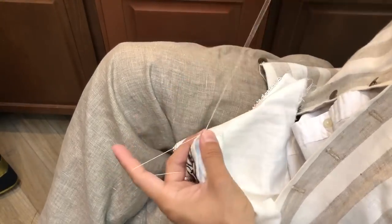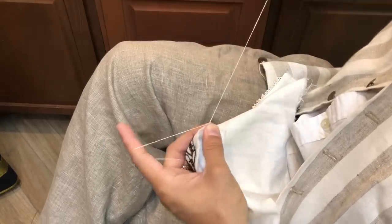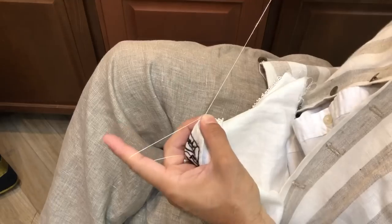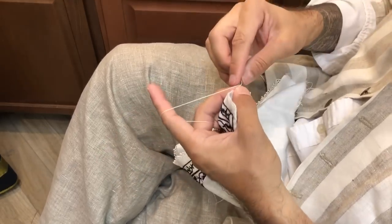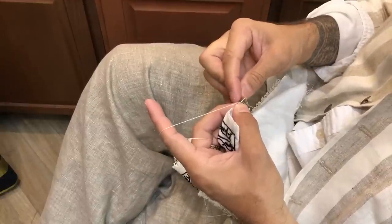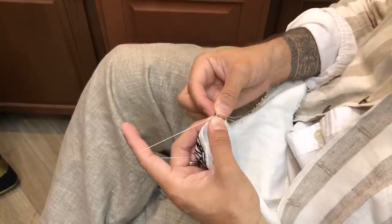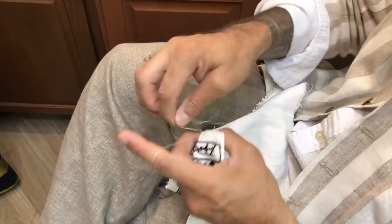And again: one, two, three, four, five, six. Make the picot — one, two, three, four, five.